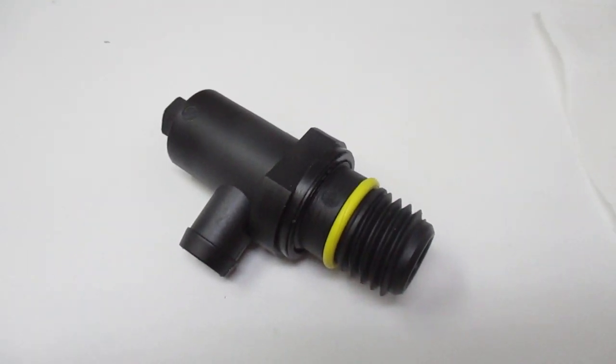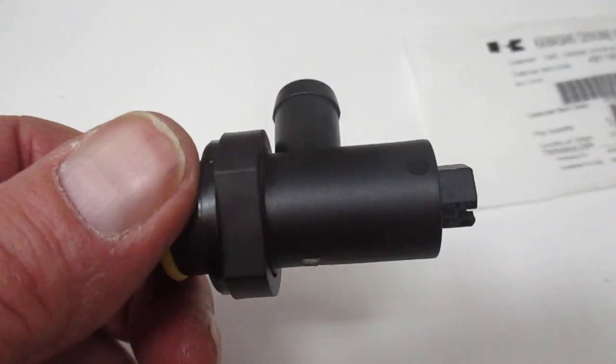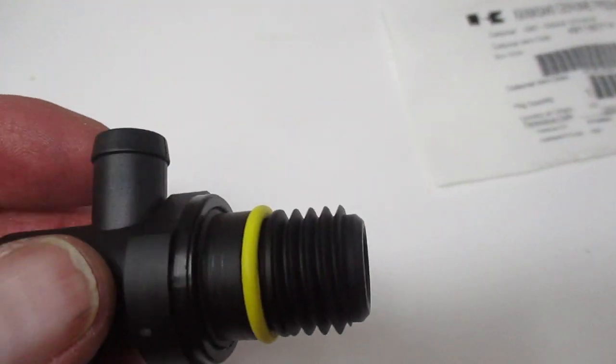Hi, this is Bob with Red Rock Turf. We have the oil drain valve assembly Kawasaki uses on some of their engines. It's a 49116-0714.